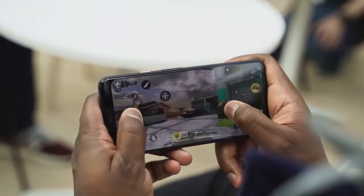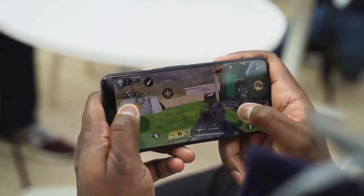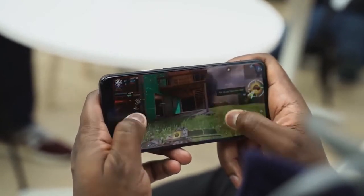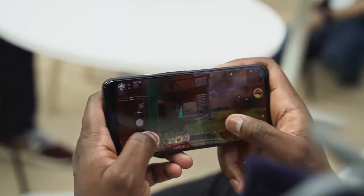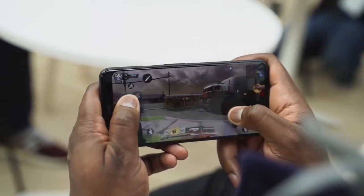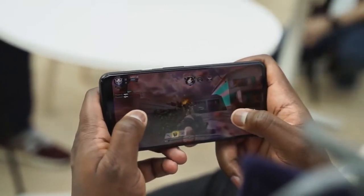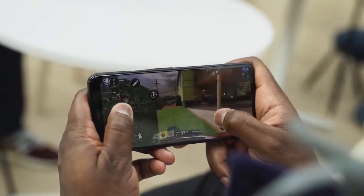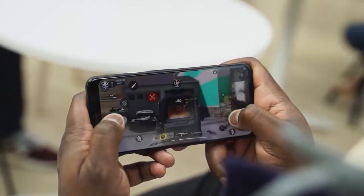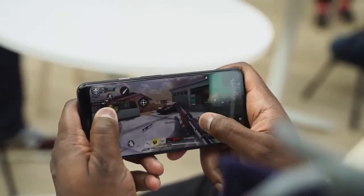Gameplay footage is shown here on the Pixel 4 XL.